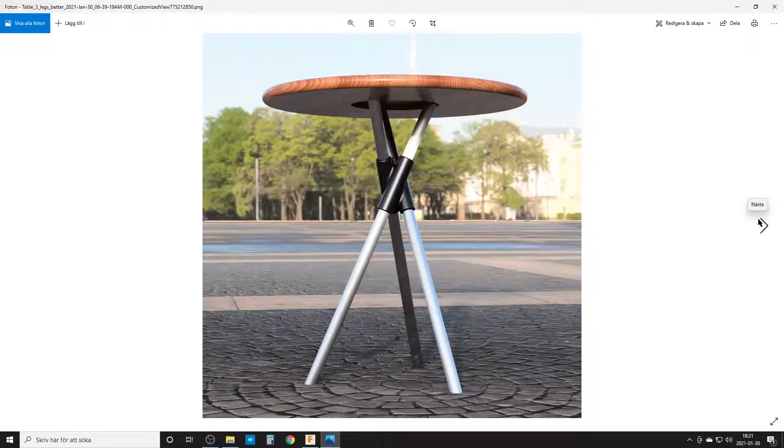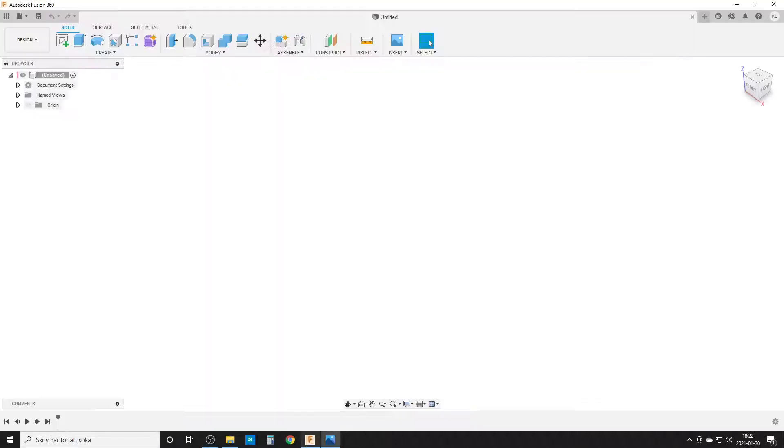Hello everyone, this is Christian playing around with Fusion 360 again. This comes from a question on Facebook about creating something like this — a three-legged table with a brace in the middle. I will simplify this slightly and only focus on making the three legs, the brace, and the tabletop. So let's get into Fusion and create a new design.